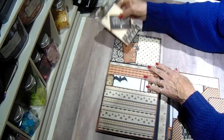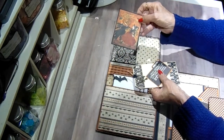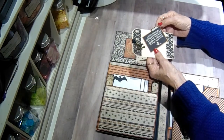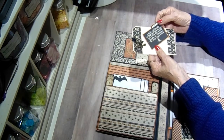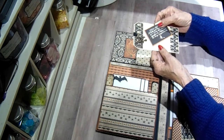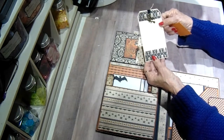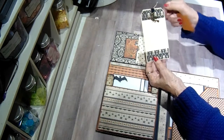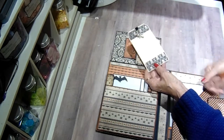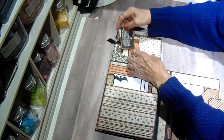I put some inserts in here. This one is from the cut apart sheet — has a pumpkin and a witch on it. This one says, 'When witches go riding and black hats are seen, the moon laughs and whispers, it's near Halloween.' And then I made a little tag just out of some cream colored artisan. This little witch die came from Butterbee Scraps, and I used some of Tammy's ribbon and twine for that. So those go in there.